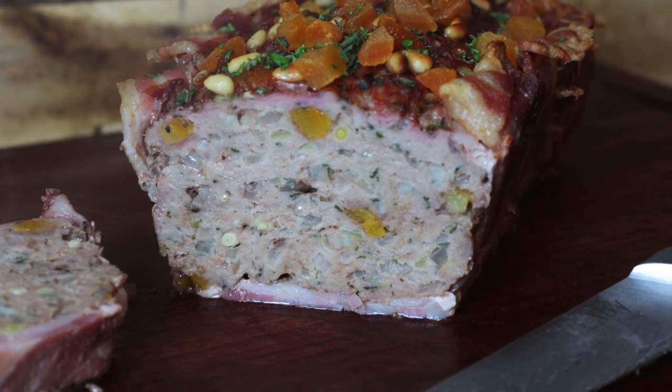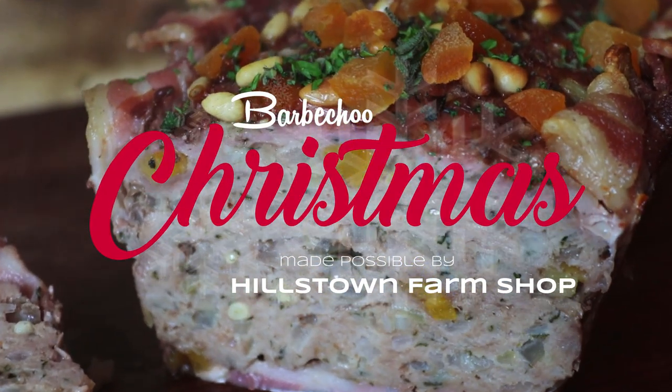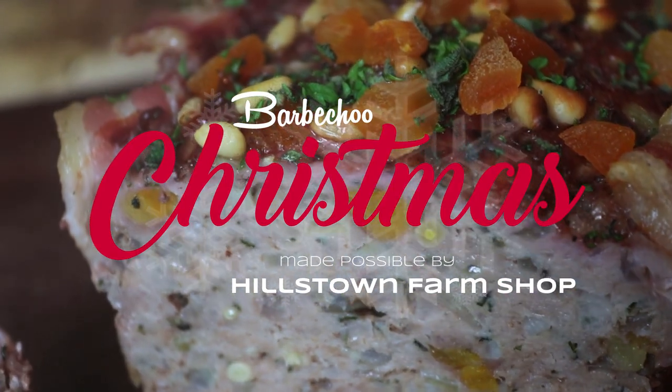In today's video, we're talking about the one thing that always gets fought over in my house — the stuffing. This is James from BBQ.com and welcome back to the fourth episode in this five-part series on how to cook your Christmas dinner on the barbecue.